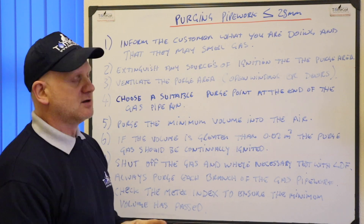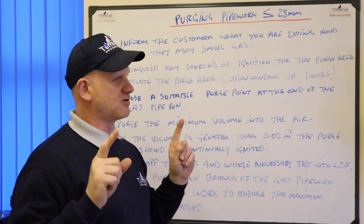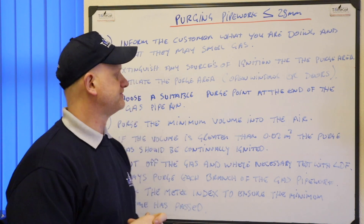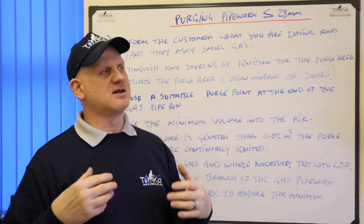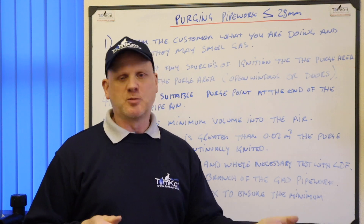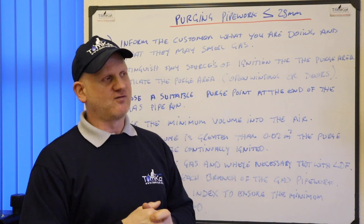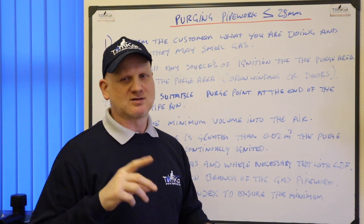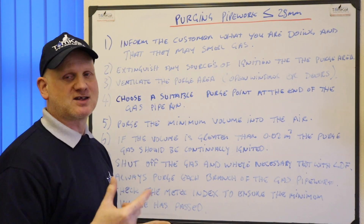Step three: ventilate the purge area — open any windows and doors to disperse the gas, as gas is lighter than air so it will disperse easily from the room. Step four: choose a suitable purge point at the end of the gas pipe run. This could be at the appliance; everybody tends to use the cooker because it's the easiest way of purging, just by opening the rings, rather than undoing the nut on the connection to the gas valve on the back of the appliance.